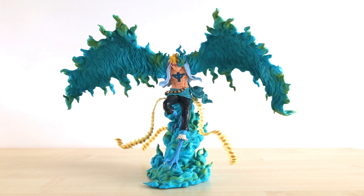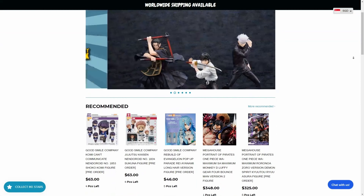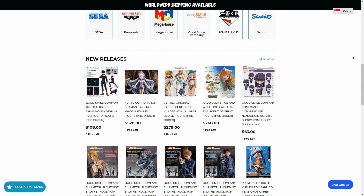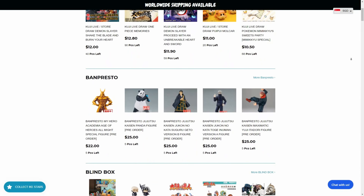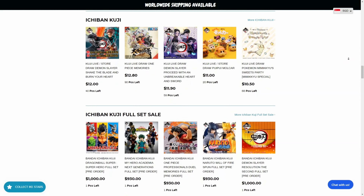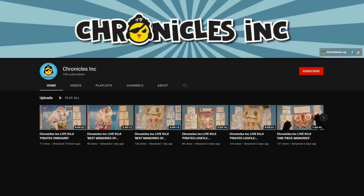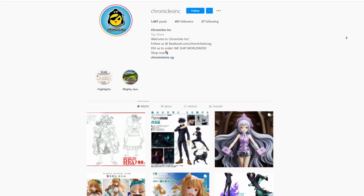Before we get started, I would like to give a quick shout out to our figure provider, Chronicles Inc. If you've never heard of Chronicles Inc, they are a local Singapore shop that sells figures and toys. I've been buying most of my One Piece figures from them for a few years now. They are an excellent, very reliable shop with a wide selection, and not only do they sell locally, they also ship overseas. If you're interested, go ahead to their website or visit their social media handles like Facebook and Instagram.